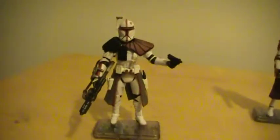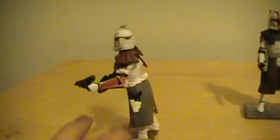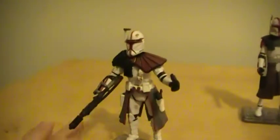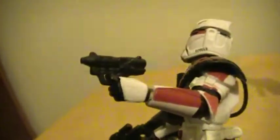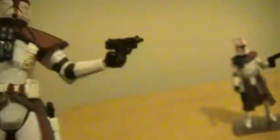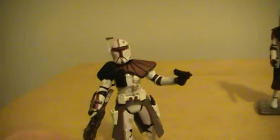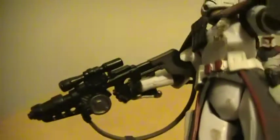Let's start with this figure. This is the ARC Trooper Commander, the red version. Nice figure. Comes with a blaster rifle — unique, sort of — and two blaster pistols, very small, with working holsters. Comes with a huge pauldron and this little wrist connector thing, which doesn't really stay on there that well.